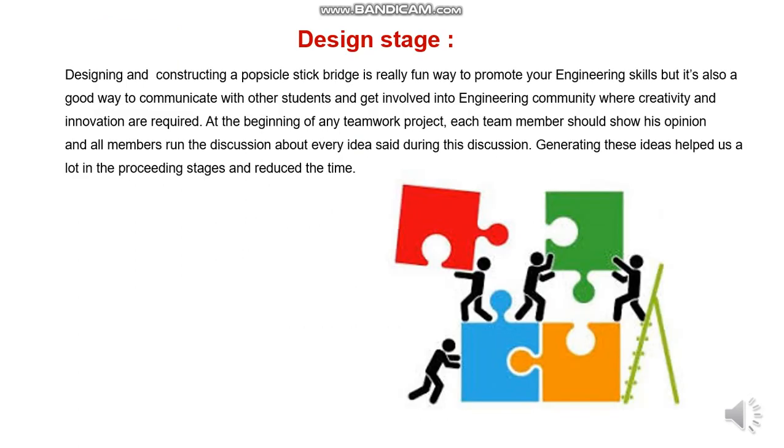Firstly, I will talk about the design stage. In the book of designing and constructing a Popsicle Stick Bridge, it is really fun. It could be very fun to promote your engineering skills. It's also a good way to communicate with other students and get involved in the engineering community, where creativity and innovation are required. At the beginning of any teamwork project, teamwork is something important to consider.